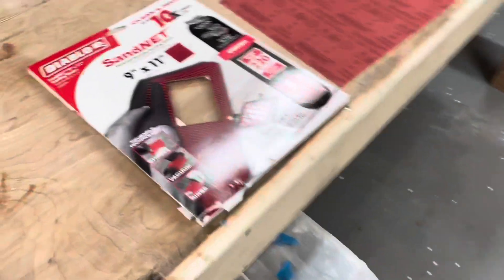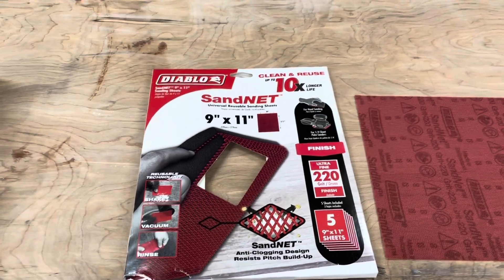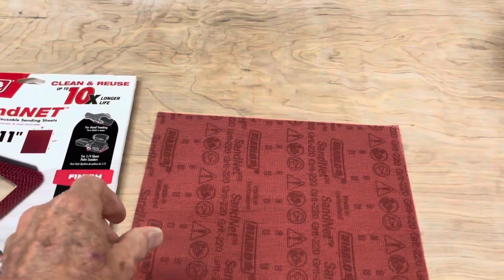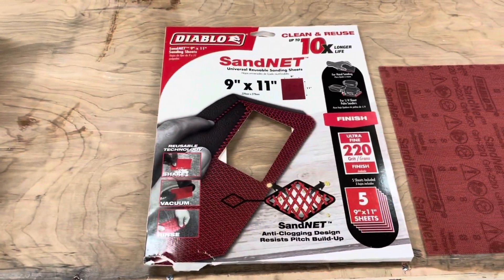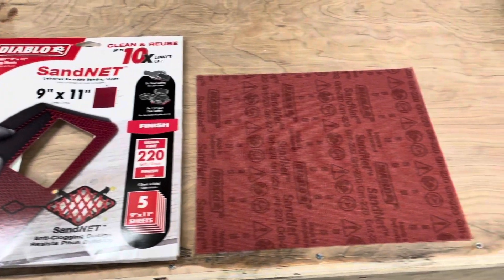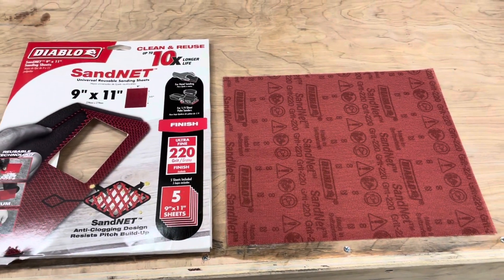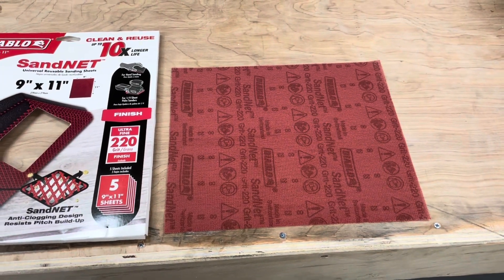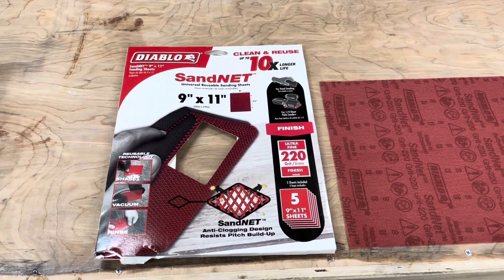I also want to show you a product I discovered just the other day at Home Depot almost by accident. It's made by a company called Diablo and it's called Sand Net. These are sheets of sandpaper — it's almost like screening; you can see right through it because it's got lots of holes in it. I'm finding this Diablo Sand Net is a little more expensive than regular sandpaper but not much. It's quite sharp and seems to cut better. You don't get the buildup that ruins sandpaper after a while. You can vacuum it to get the dust out, even wash it with soap and water and let it dry and use it again. I've had pretty good luck with this stuff.